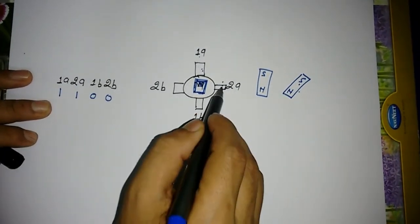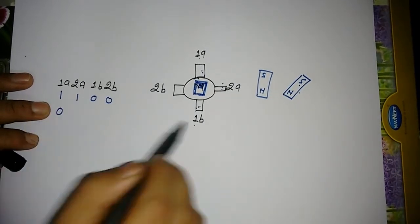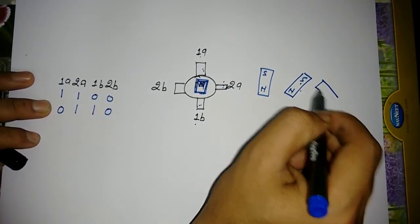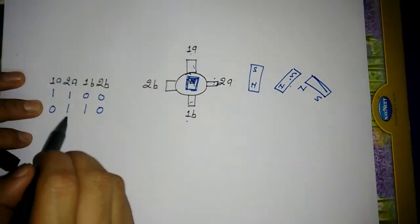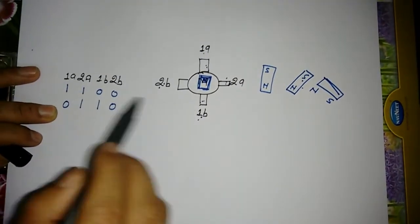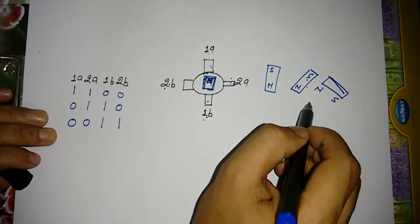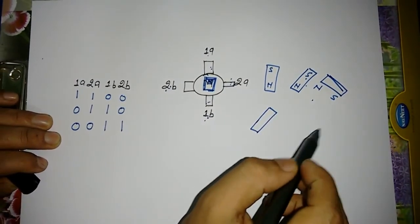When we energize the next two poles — 2A and 1B — with the sequence 0 1 1 0, this time this will be south and this will be north. And when we energize 2B and 1B with the sequence 0 0 1 1, the stepper motor will rotate in this sequence.